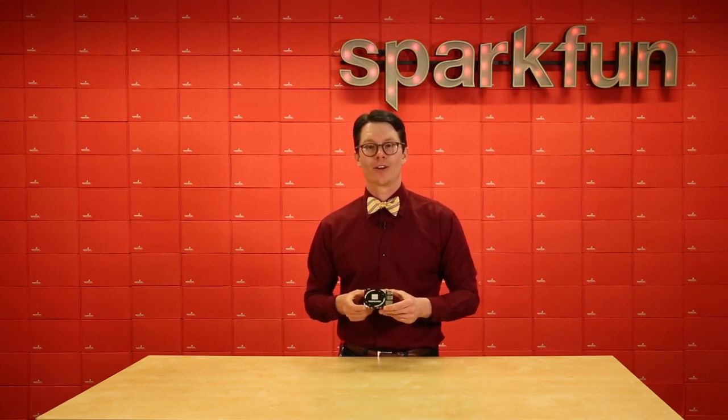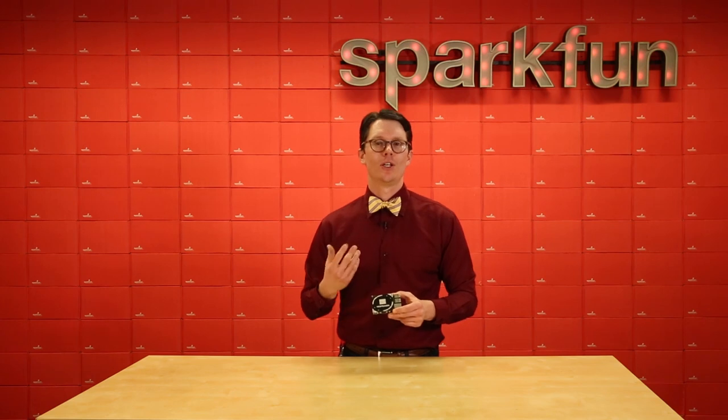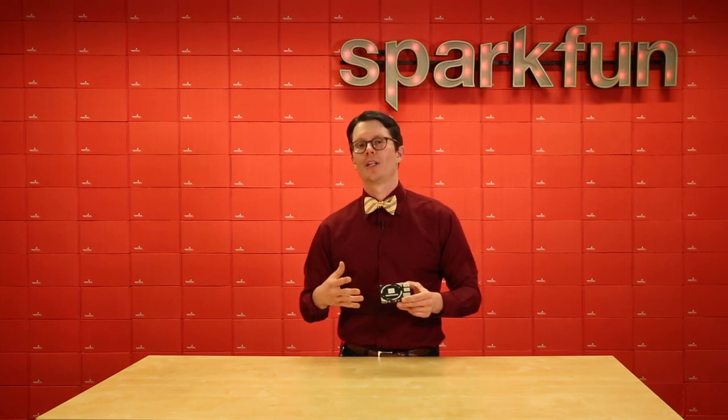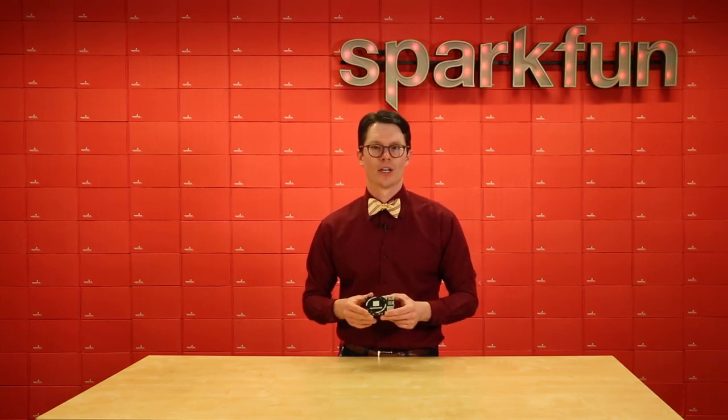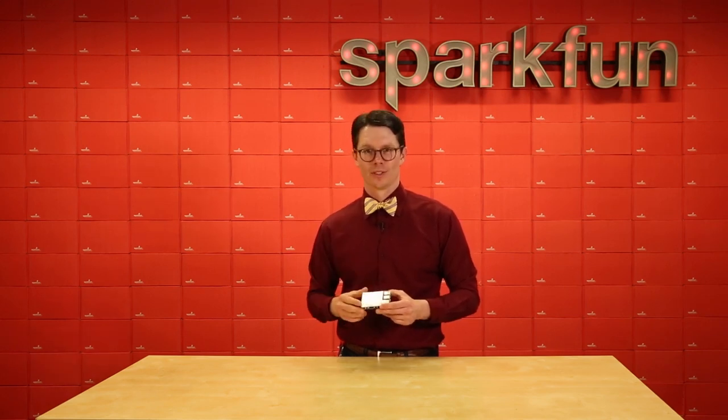The good news is that ReSpeaker has a set of demo code and libraries to help you get started. It uses the Snowboy hotword engine to determine when you want to talk to it. For example, I'll use the Alexa demo here and I have to say 'Snowboy' in order to get it to listen — this is the default hotword.